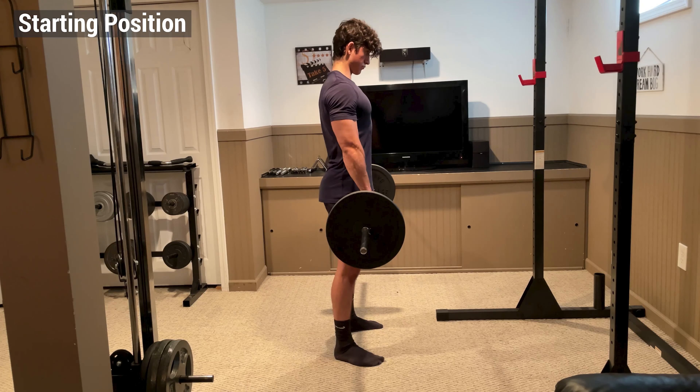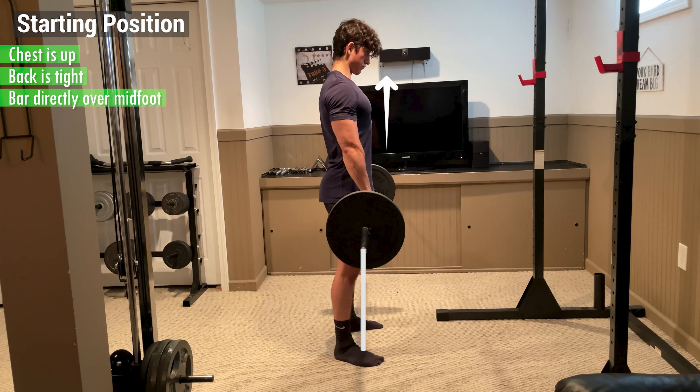The starting position should look something like this where your chest is up, your back is tight, and the bar is directly over your mid foot.